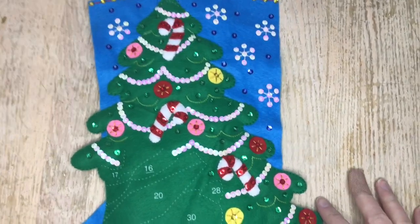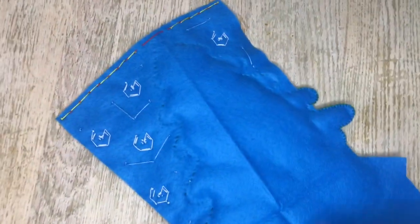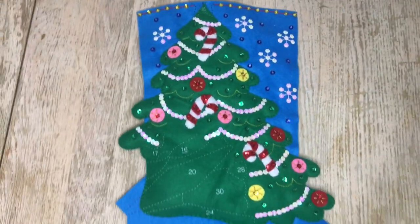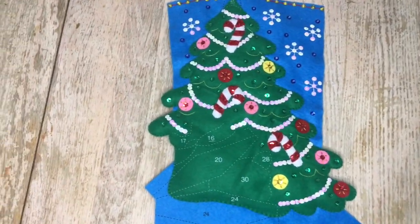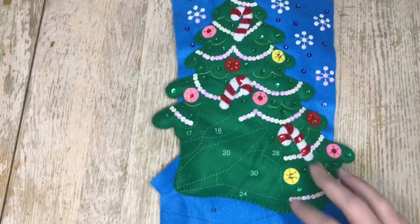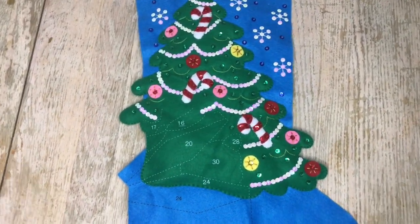This is what we have so far — finished tree, looking very cute. Next week I will show you the first kitten on the tree in the cute little present box. Look out for that tutorial. If you liked this video, please give it a thumbs up and subscribe to my channel. I will see you in my next video. Thank you for watching. Bye!